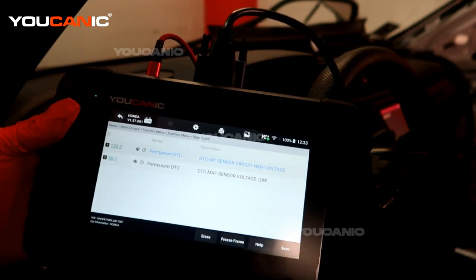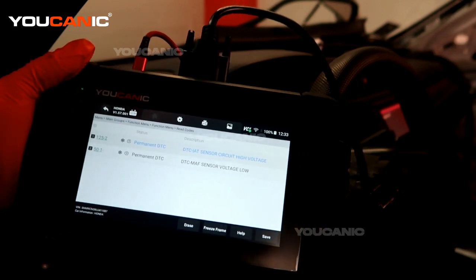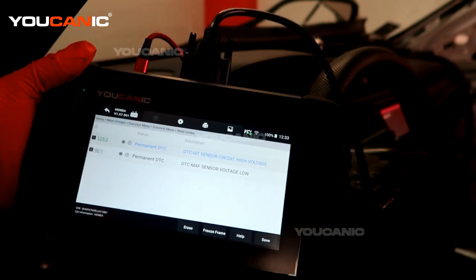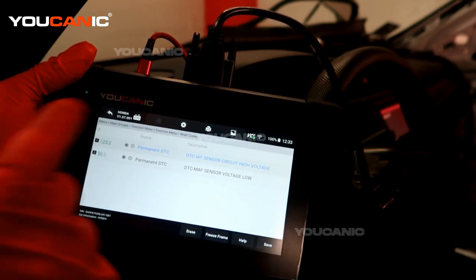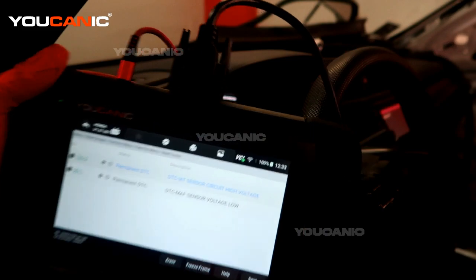If the codes don't reset on their own, you may need a scanner to delete them. We're going to go ahead and find the mass airflow sensor, go over the process to replace it, and then come back and clear out the code.